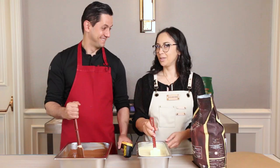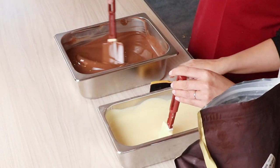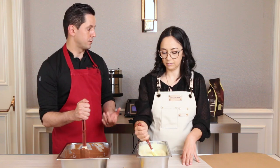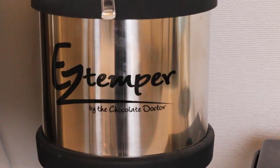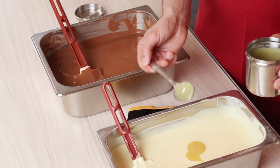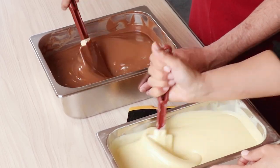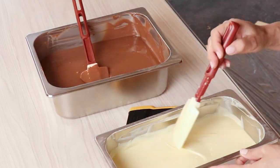We got cocoa butter from the Easy Temper Machine. It basically keeps the cocoa butter at the perfect temperature that develops the crystallization you want to temper chocolate. So we're going to add this to our chocolate and it will be tempered. The cocoa butter temperature will be around 33 degrees Celsius. You want to really mix super well, scraping to get all the chocolate off the edges so everything is tempered.